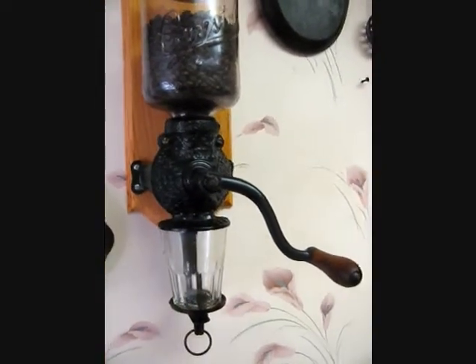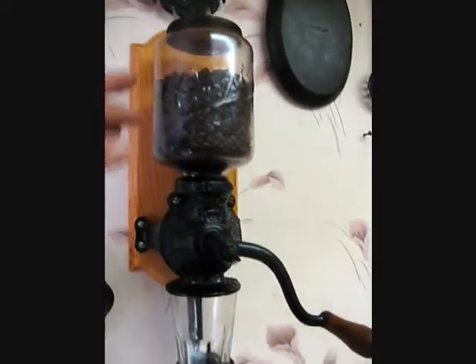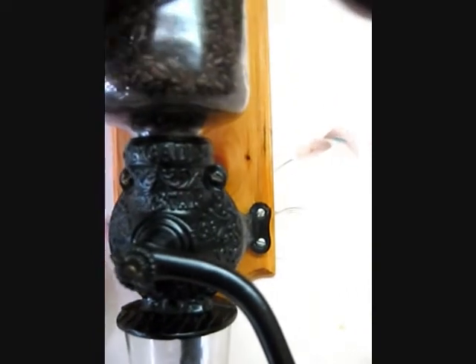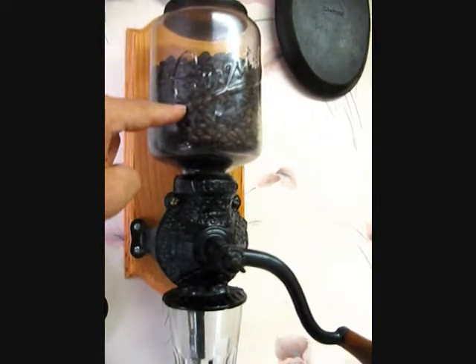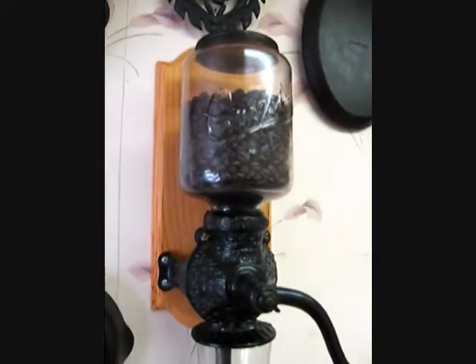For something like this, you've got a full jar of beans and there's no simple way to remove this hopper. You can take these screws off the side, which loosens it up, but as you pull it out, you've got to be careful — because if you still have a jar full of beans, the bottom of this hopper is open, and as you pull it out, beans are just going to go all over the floor.